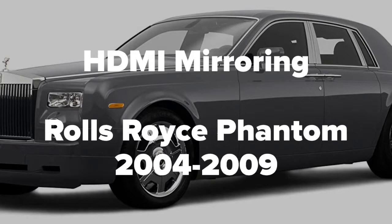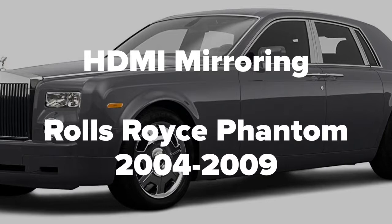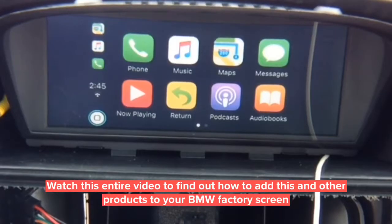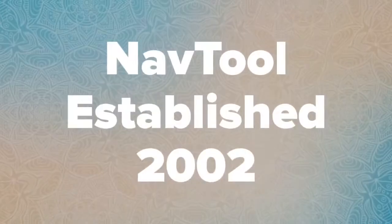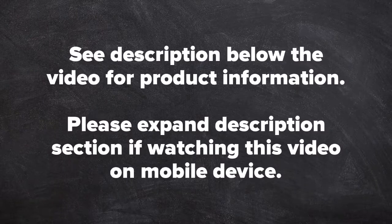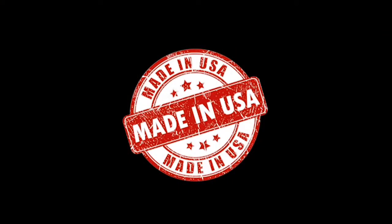This is an HDMI smartphone mirroring demo for the Rolls-Royce Phantom, years 2004 to 2009, as shown on the BMW 5 Series. The 5 Series and the Rolls-Royce Phantom have identical screens. Watch this entire video to find out how to add this and other products to your BMW factory screen. NavTool, established in 2002. All NavTool products are 100% made and manufactured in the USA.